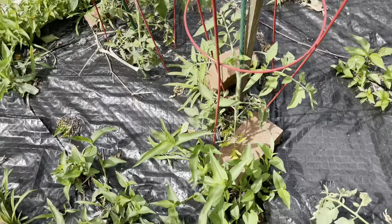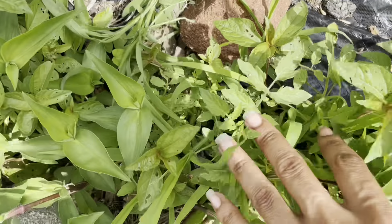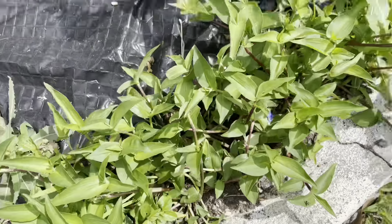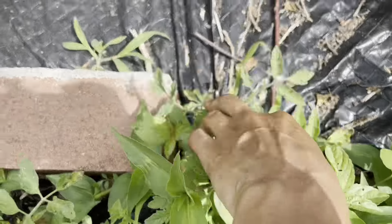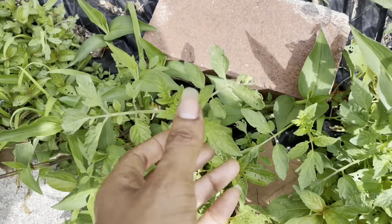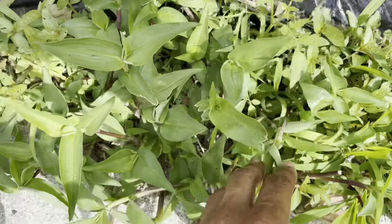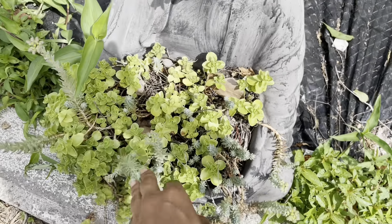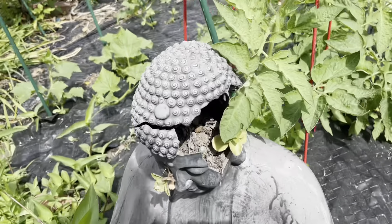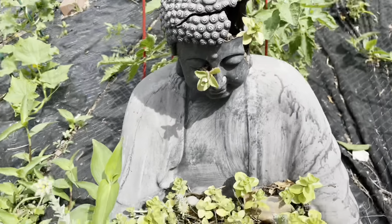These are going to have some flowers soon — I need to stake this up. But there are so many volunteer tomato plants in here — it's crazy. I've never had this many volunteer tomato plants. They're really everywhere — this is a first for me. And a little succulent — I think it's cute.